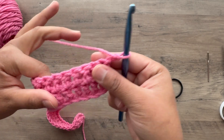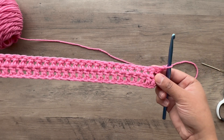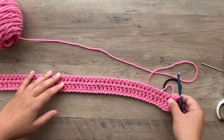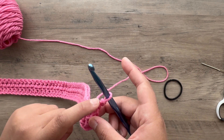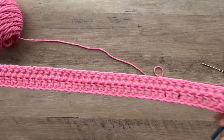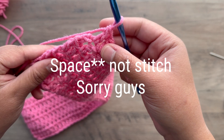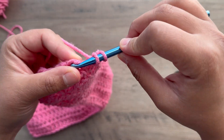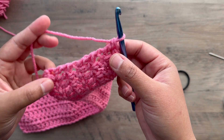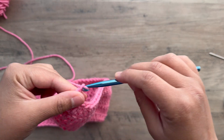Chain two, flip your work. Now we have two rows of double crochet done. We're going to continue this until we have six rows, so we want to do four more rows, making sure to chain two after each row and flipping your work. This part won't even look like a regular double crochet stitch — you still have to make a double crochet in those chain two spaces, just like that. That'll keep it nice and straight on the sides.